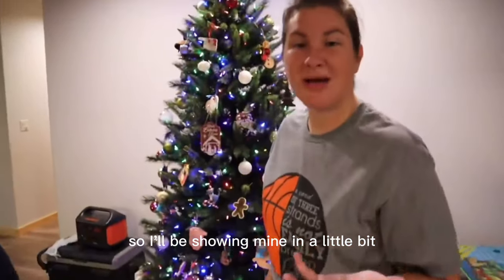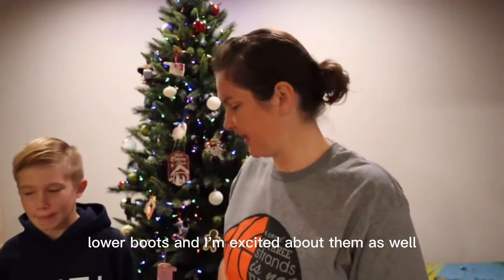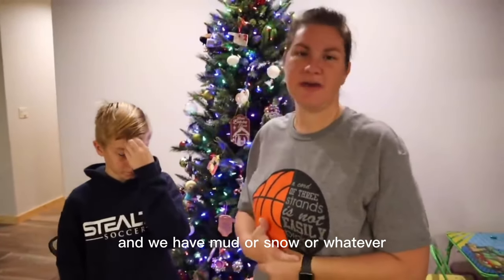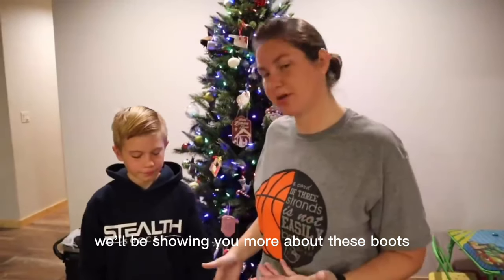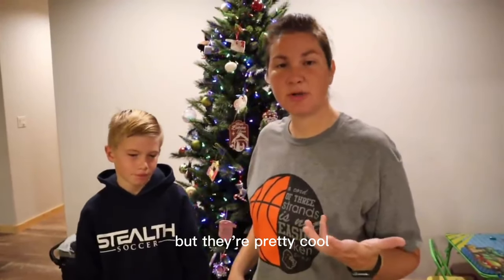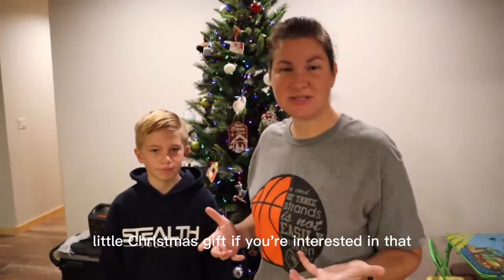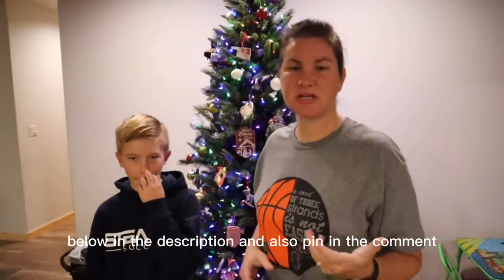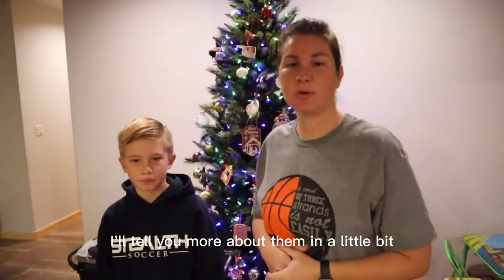I'll be showing mine in a little bit. Mine are actually lower boots, and I'm excited about them as well. What do you think about them, Ranger? I like them. So as the winter progresses and we have mud or snow or whatever, we'll be showing you more about these boots. But they're pretty cool — a little Christmas gift, if you're interested. All the links will be down below in the description and also pinned in the comment.